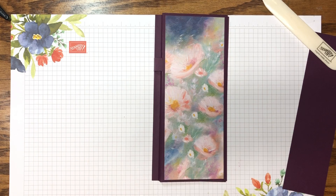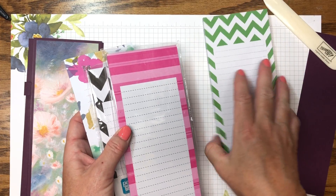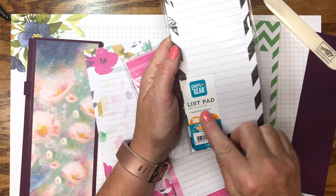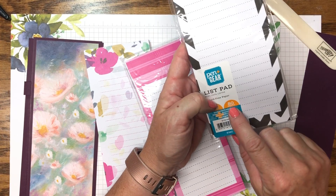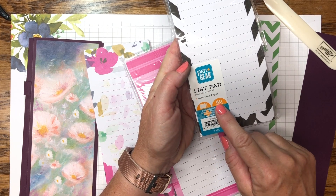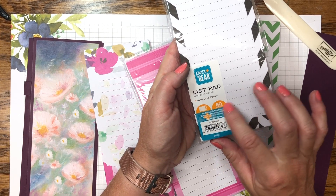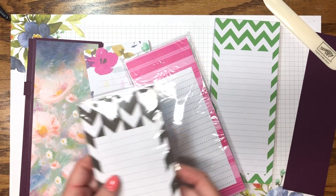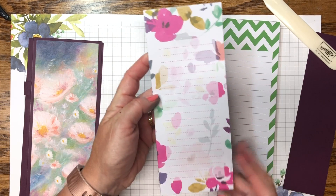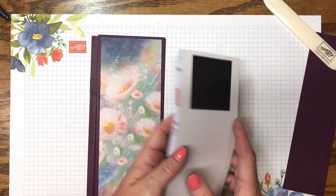Now we need to get a list pad. I've got three here — green, pink, and black — these are Pen+Gear list pads. Be careful because some are only 50 sheets. Look at your labels. This is the best bang for the buck: 80 sheets at 88 cents, and they come with magnets. I keep the magnets on. I found only two patterns I liked but they look really nice with this paper.